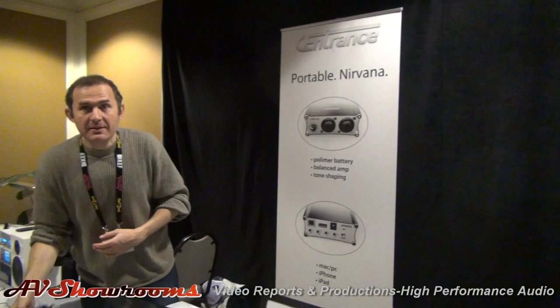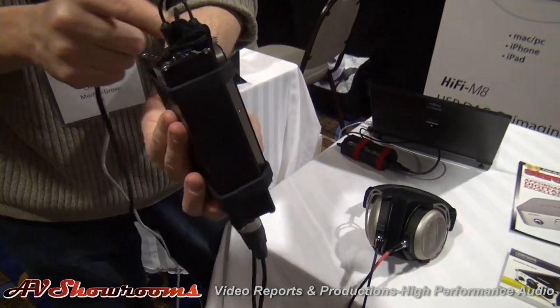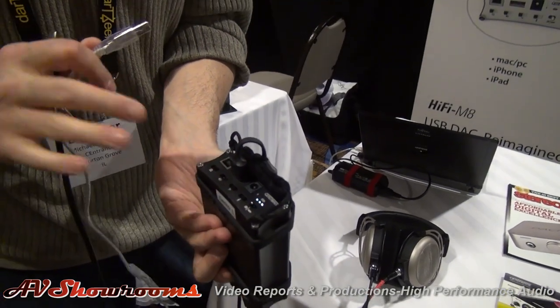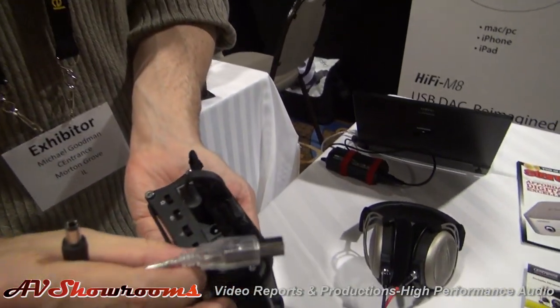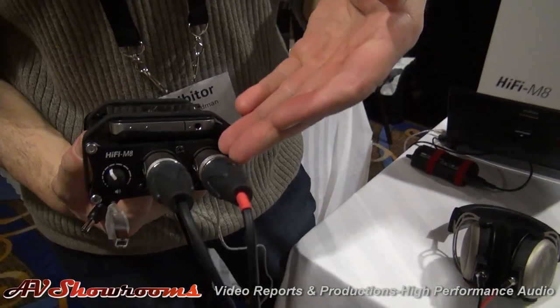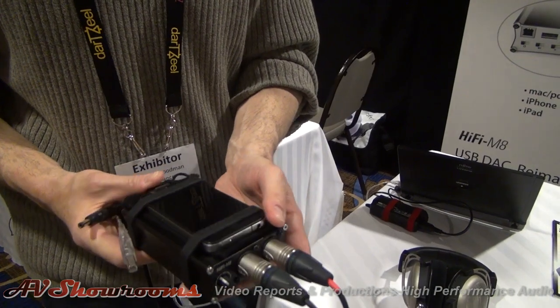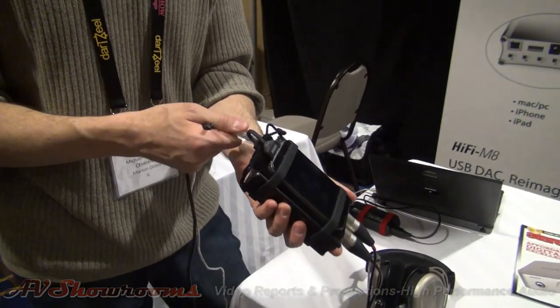Lastly, HiFiMate. We call this Portable Nirvana. This is a USB DAC that works with the iPhone or computer. It has a range of tone shaping functions: treble boost, low-end boost — all very nicely musically voiced. Impedance control, gain control, and the ability to run off the battery for over five hours. Balanced output, which is the greatest advantage of this product. It pretty much drives any headphones under the sun, just like our DAC Mini, including balanced headphones. Very popular with people who like to have their audio on the move and stream high-quality audio from their iPhone.